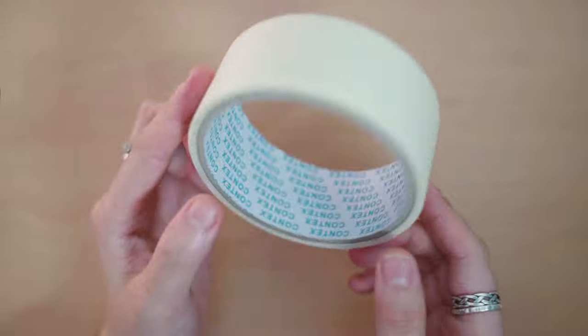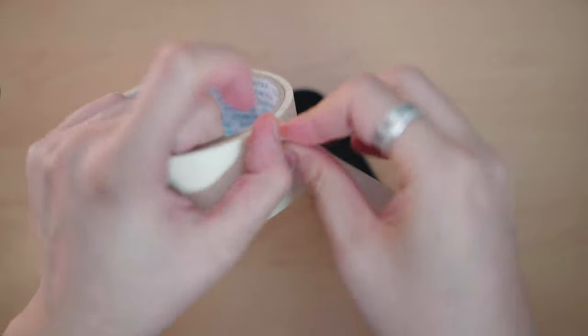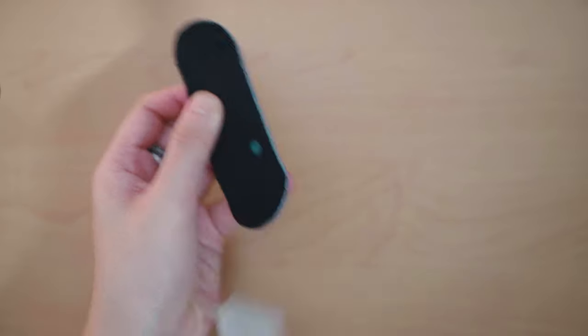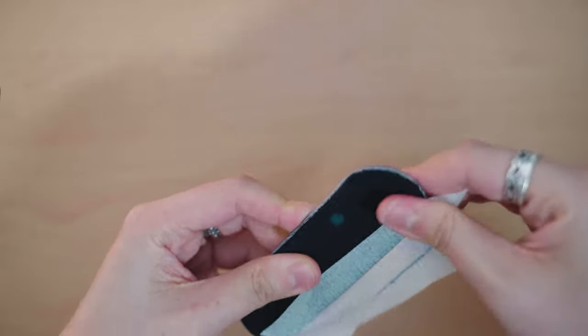One thing I forgot to mention is I use masking tape to clean up my grip job — it also helps you break in the grip a little bit easier. It works a lot better than duct tape because duct tape sometimes just takes off a whole chunk of your grip. Sellotape doesn't really do much and you can't really reuse the same sheet twice.